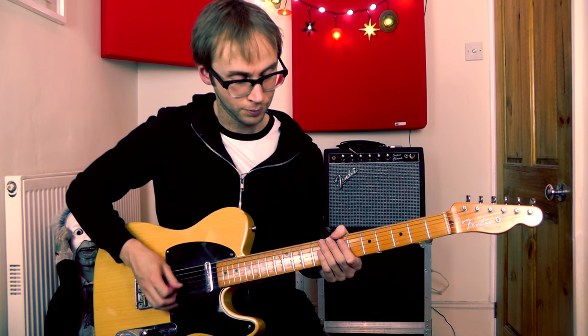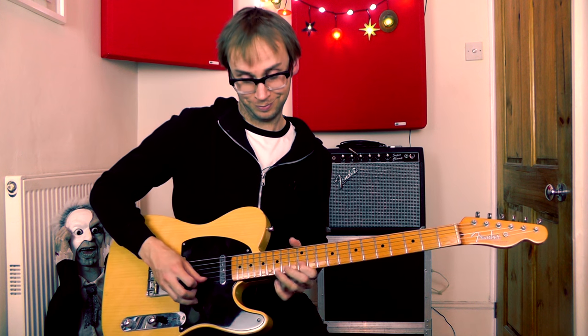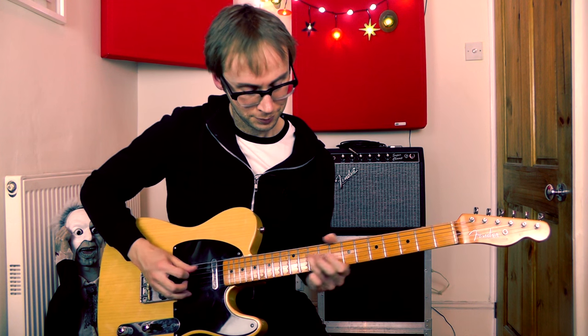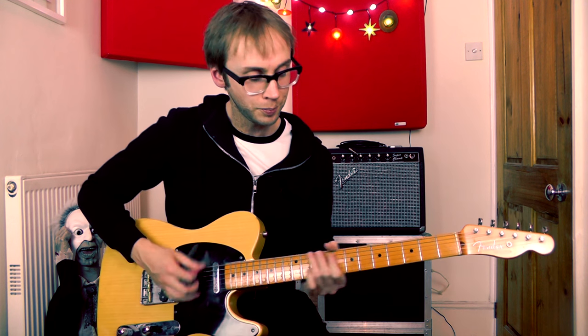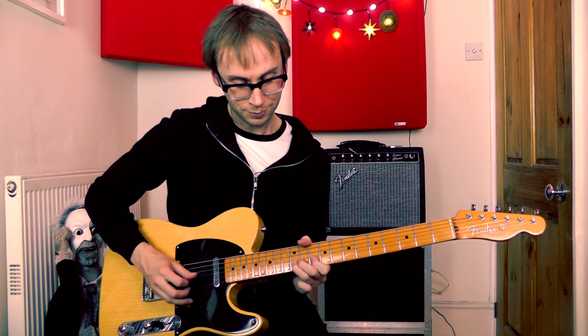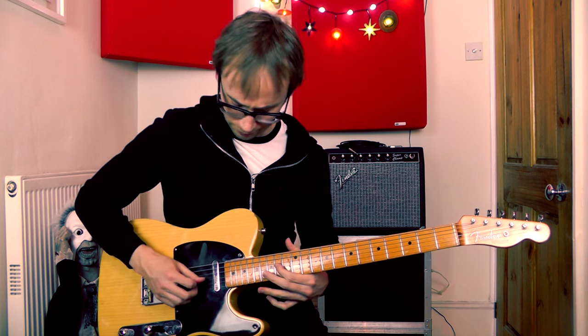Something like this. One more time. If I just bring the camera a bit closer I'll show you how it's played.